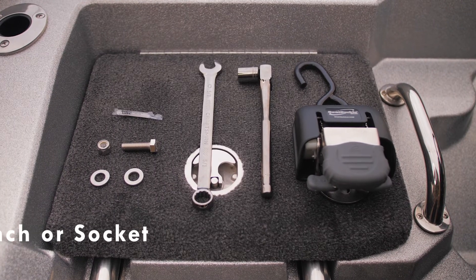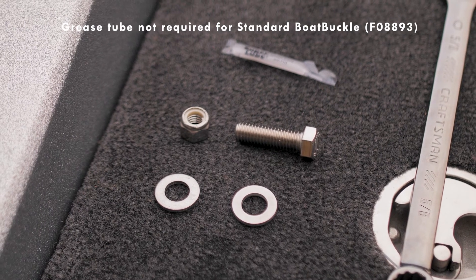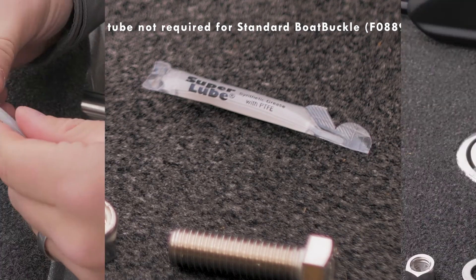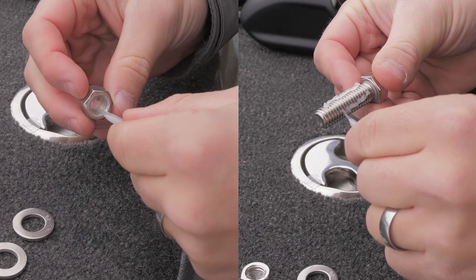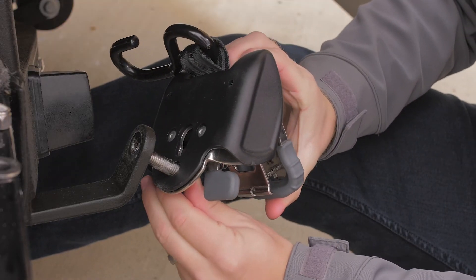To install the new Boat Buckle kit, you will need a 5/8-inch wrench or socket. Included with the bolt, washers, and lock nut, there's a tube of synthetic grease for smooth and easy installation. When applying the synthetic grease to the bolt and nut, use a liberal amount up and down the threads of the bolt and nut.